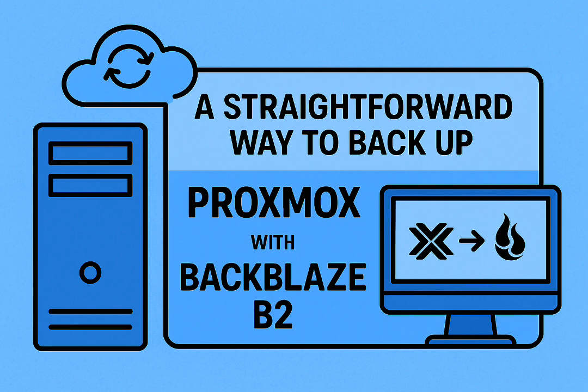How did Backblaze B2 float to the top? Price — honestly the biggest thing, hands down — is cost and how predictable it is. We're talking roughly $5 per terabyte per month. Compare that to AWS S3 or even CrashPlan. B2 is just way cheaper for this kind of storage, especially if you're smart about what you back up.